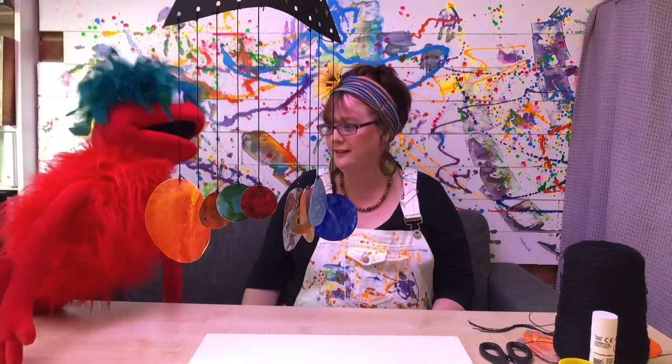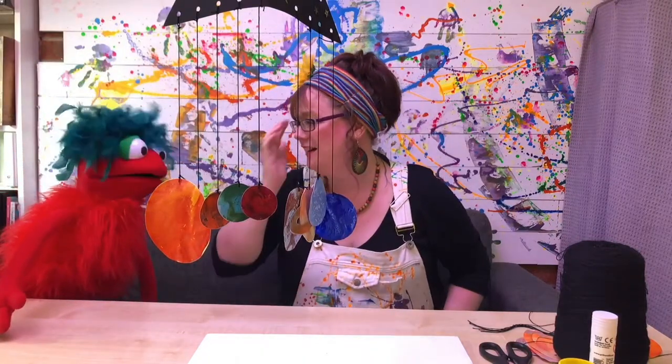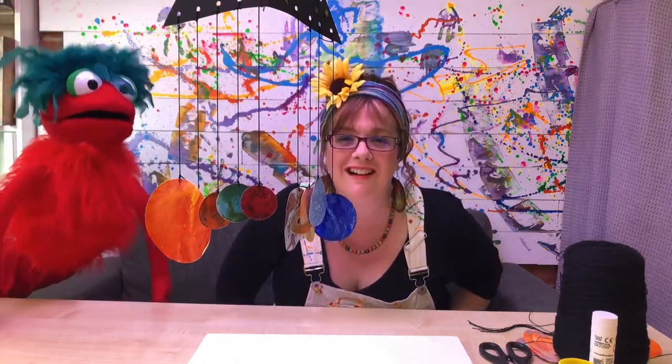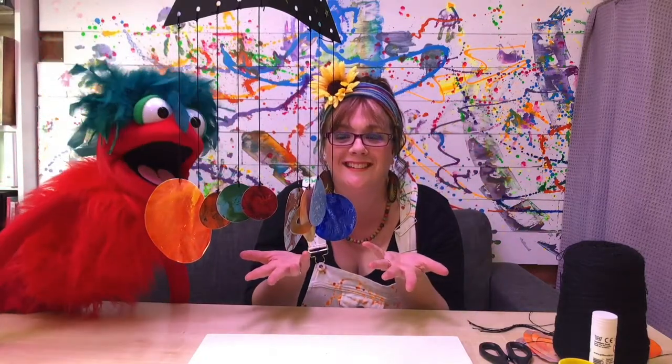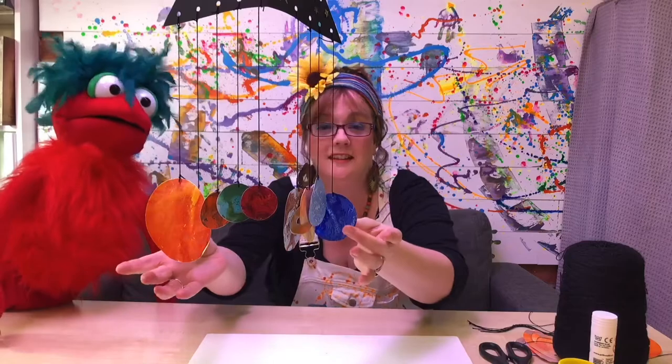I'm so tired! Have you been doing too much artwork Sarah Jane? Yeah I think so. Hi everyone! Welcome to space! Wow! They're cool! This is the solar system!